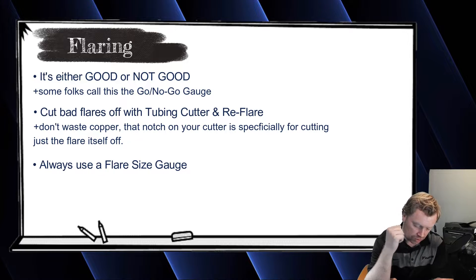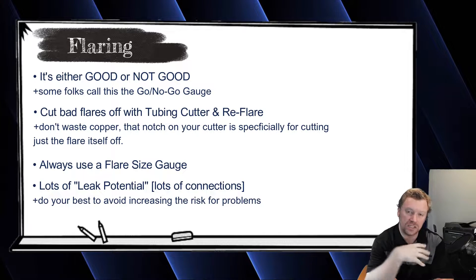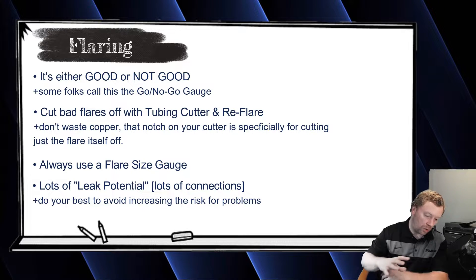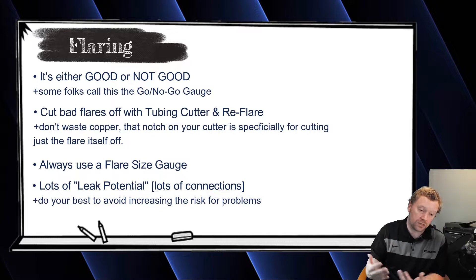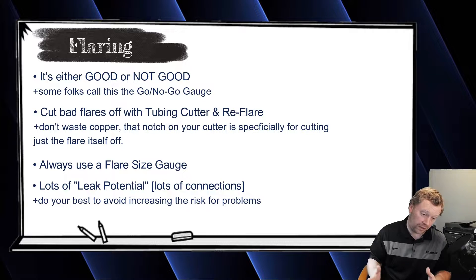In commercial work with two flares on each indoor unit and 144 indoor units, there's a lot of potential for a leak. In my market in Seattle we're flaring, though I've heard in markets like Chicago they have to braise everything. Regardless of your market, you just have to make sure to make the correctly sized flare — that's step one. Step two is torquing your flare.